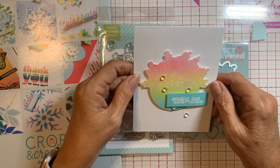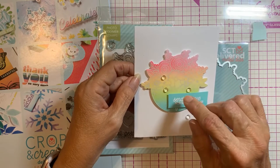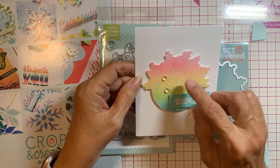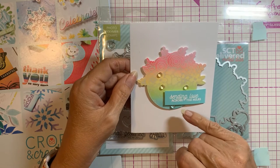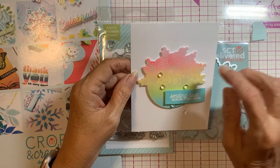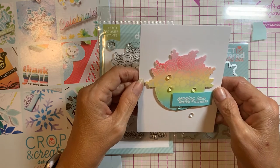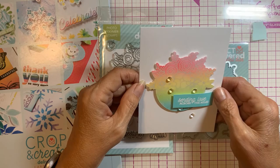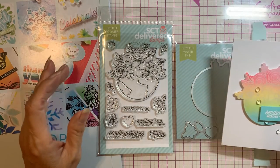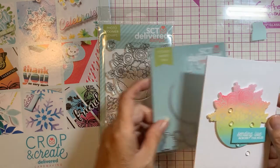It's just so pretty. She had us stamp with a verse from Mark and then heat emboss it. We did a rainbow blending, and then 'Sending Love Across the Miles' was done in white embossing as opposed to the clear embossing at the top. It was a really, really pretty card after we got done. That was our Friday night mini class and I was quite pleased with it.